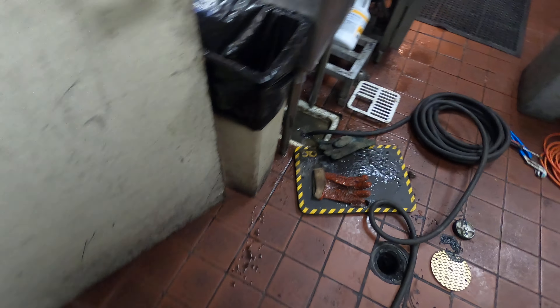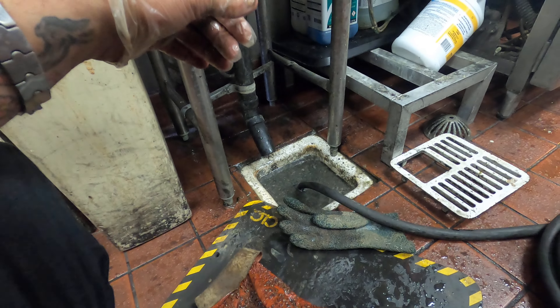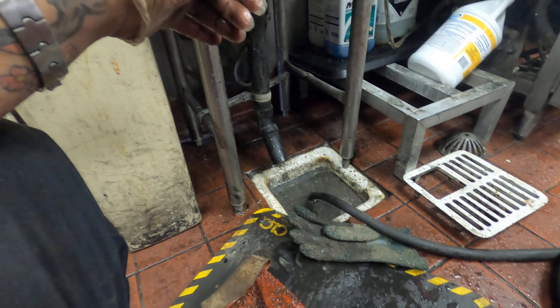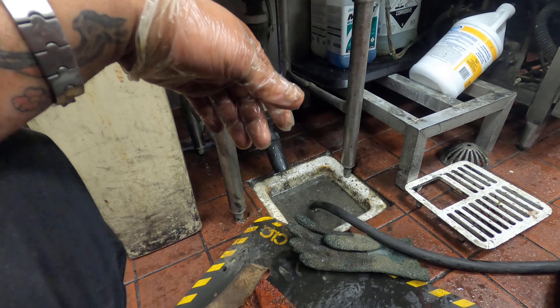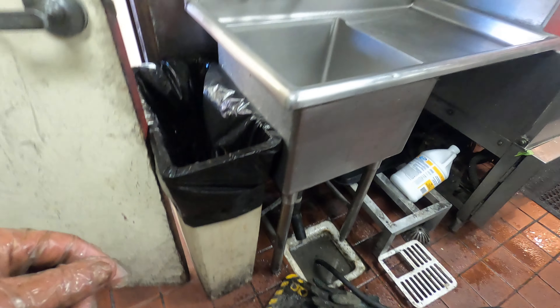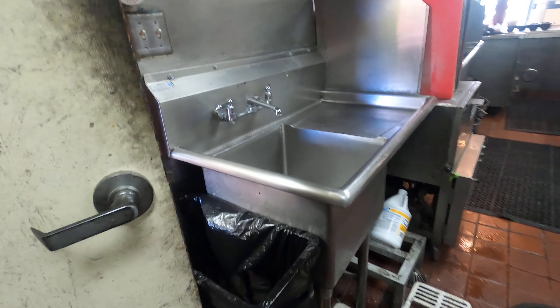All right, we're using a bladder — let's see if we can clear it. You can get these at Ferguson or any plumbing supply store. What it does is pressurize the line. I'll show you right now — when I pull it out, I want to see if I cleared it, which is kind of hard to tell at this point. I'm going to turn it off and then we'll check.